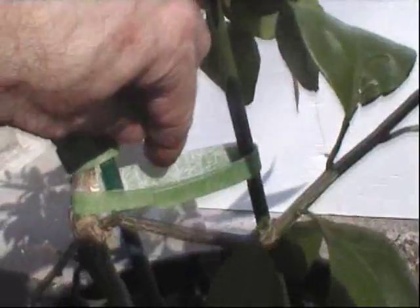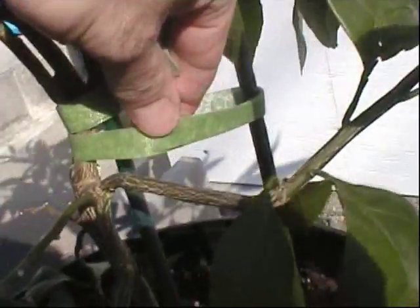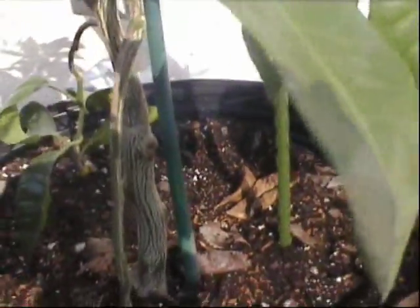I found some more hiding underneath the strap here. Tricky little buggers — they have a nice protected area underneath the little velcro strap I have here. So I'll hose this down, get rid of any more I can find. There's some more hidden in there on the bark, so they can be tricky.